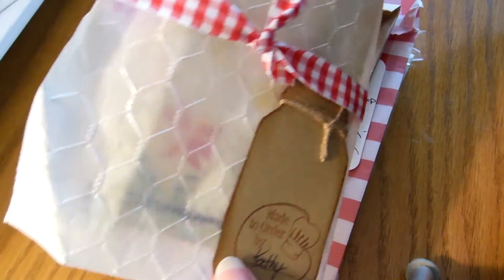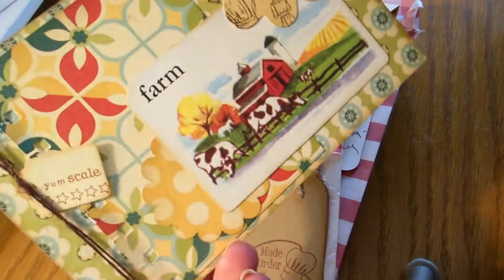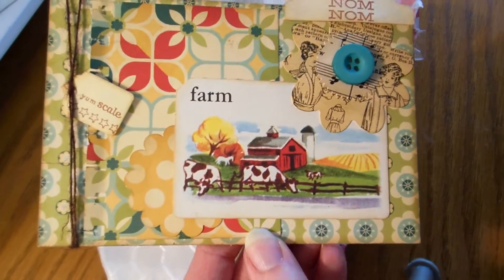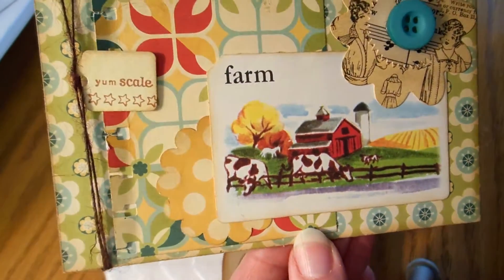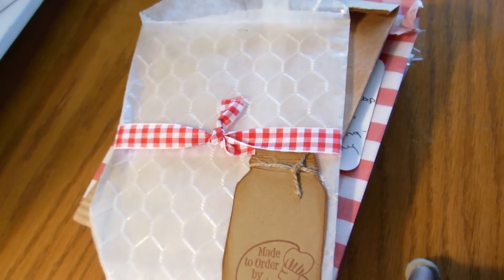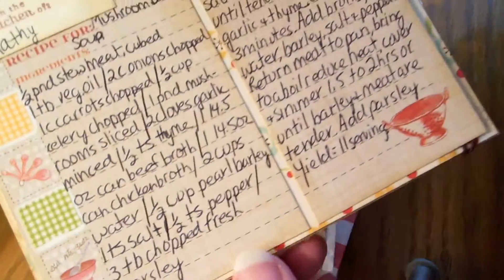This one is from Canadian Scrapper Girl — I love how she did her bag, really cute. Everybody had a lot of little doodads. Cosmo Cricket and October Afternoon, two of my all-time faves. She's got some great stamps and this is for mushroom barley soup, which I'm going to make. All of these recipes — these are really cute cards.